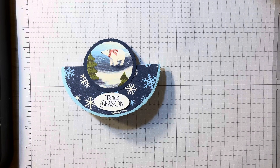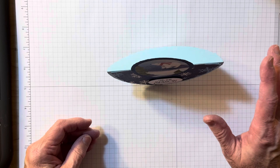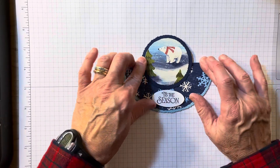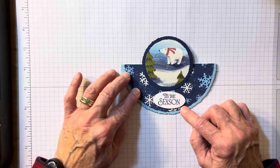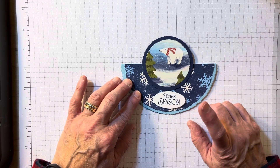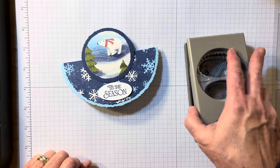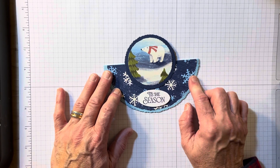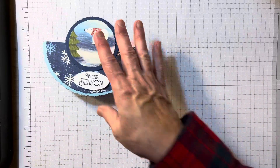So today, what are we making? We are making a rocker card. Can you see how it just kind of rocks back and forth? I've seen several of these — they've been around, and they are back because we now have these wonderful deckled circles. I'm using the Berry Sweet DSP. This is a super easy card. I'm also using the Oval Duet Punch, White Scrap, Night of Navy, and Balmy Blue. So let me show you how I start with this.